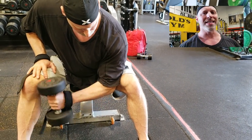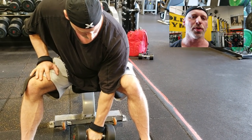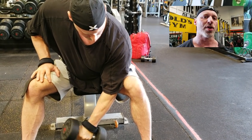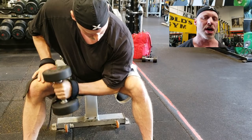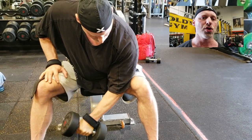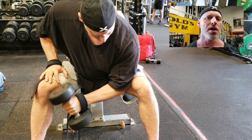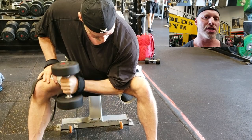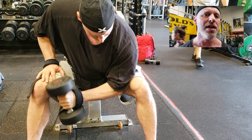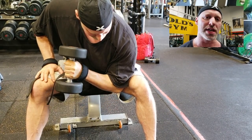Now I'm doing a concentrated hammer curl — just like concentration curls but with a hammer grip. This shifts the emphasis from the biceps to the brachialis and the brachioradialis of the forearm. Tuck your elbow into your leg, squeeze all the way to the top, and get a good squeeze at the top of the movement. Make sure you also come all the way down to the bottom for a full stretch. This is great for building that muscle on top of the forearm and getting that really thick look, especially for when you're wearing short-sleeved shirts.